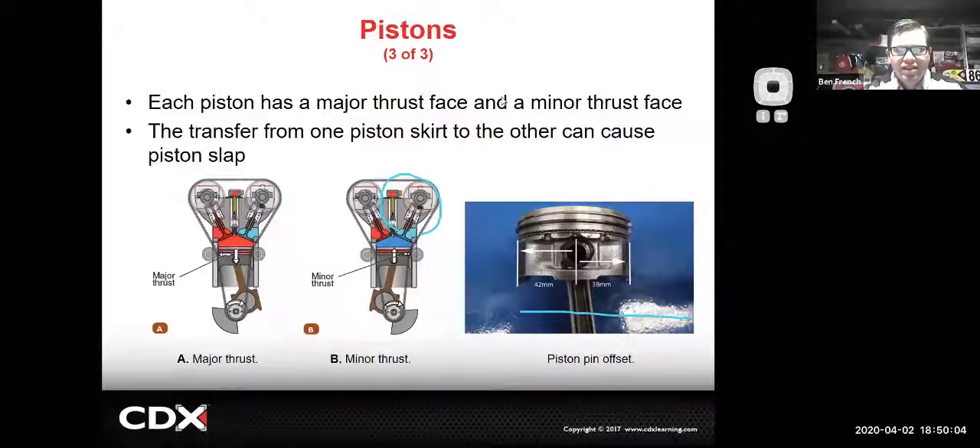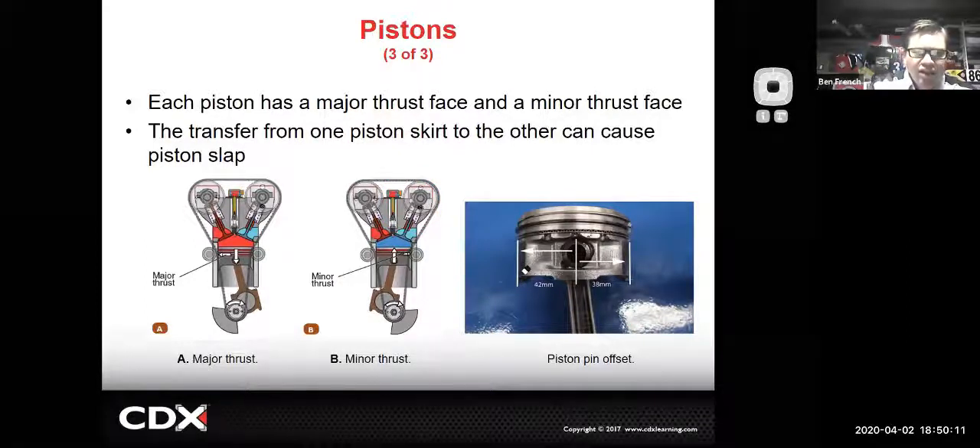We're seeing a lot of offset pistons these days to minimize friction inside the engine and make things as efficient as possible. If you look at this piston you'll see an offset of just a few millimeters - what they're trying to do is reduce friction on the major and minor thrust surfaces by having that piston offset and the crank offset a little bit. That's getting more and more common on modern engine designs.